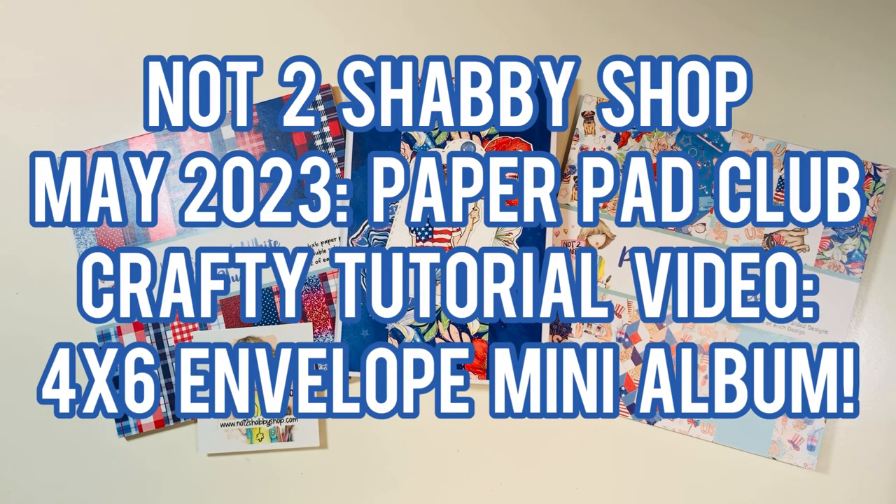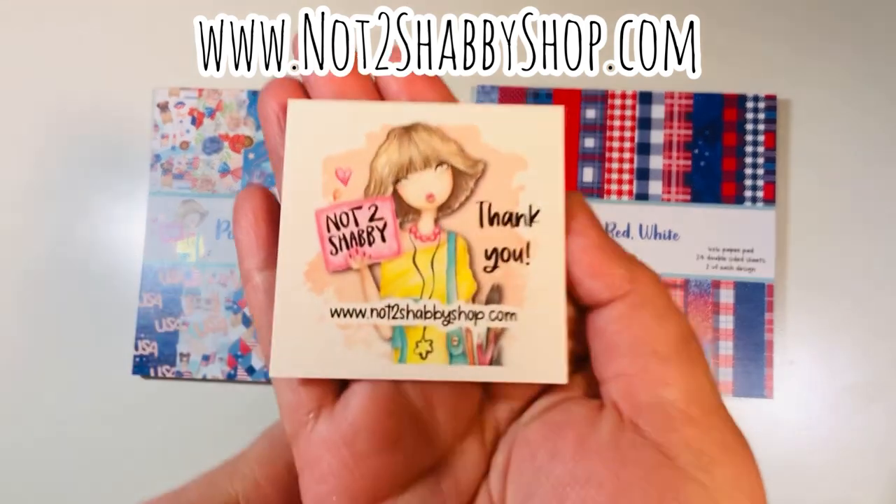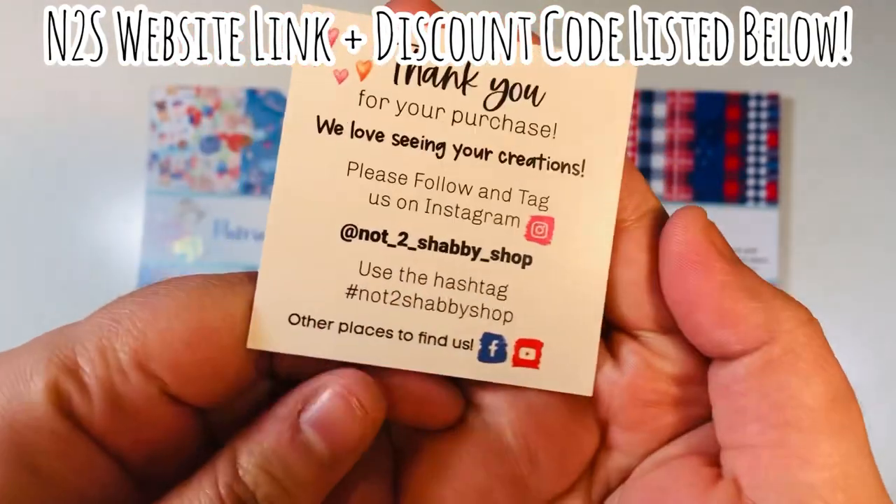Hi everyone, Leti here from Party Planner Paperee. I'm going to be doing a design team video for Not Too Shabby Shop where I showcase the Paper Pad Club. I'm doing a crafty tutorial where we make a 4x6 envelope mini album. I'm on the design team for the Not Too Shabby Shop for this term. I'll list their website link and a discount code down in the description box below.